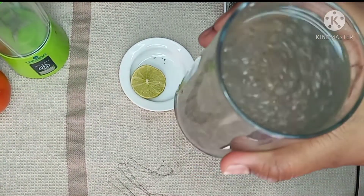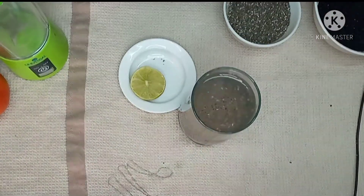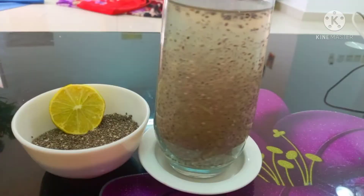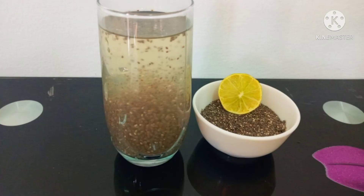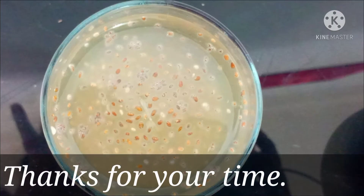When the drink is ready, we will drink it in the morning. If you don't like this drink, please comment in the comments section. Goodbye!